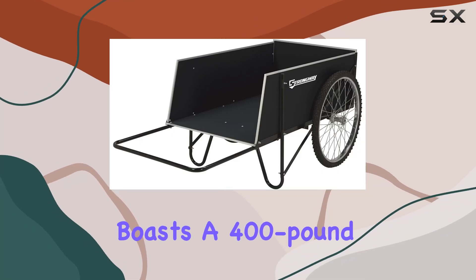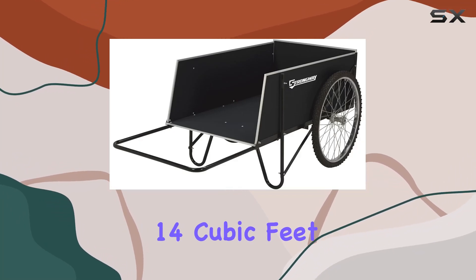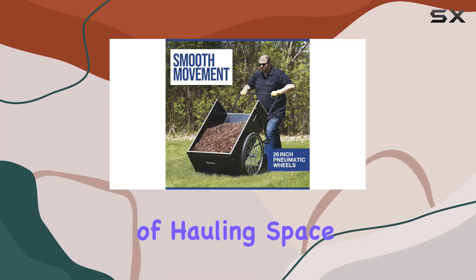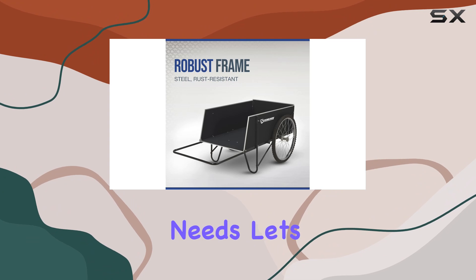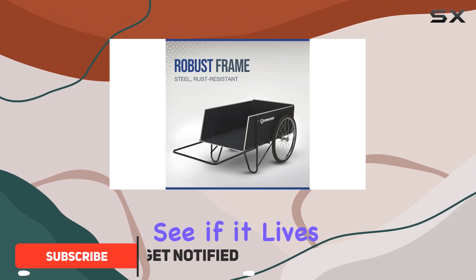The Strongway garden cart boasts a 400-pound capacity and 14 cubic feet of hauling space, making it a serious contender for your gardening and yard work needs. Let's dive into the features and see if it lives up to the hype.